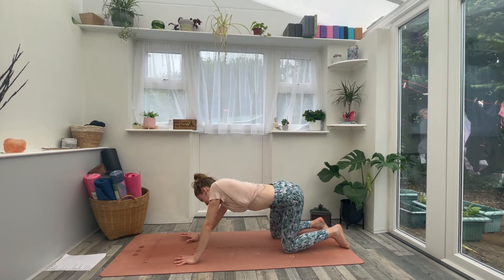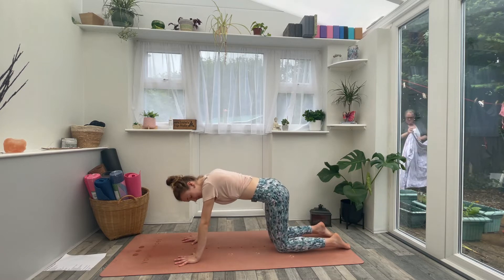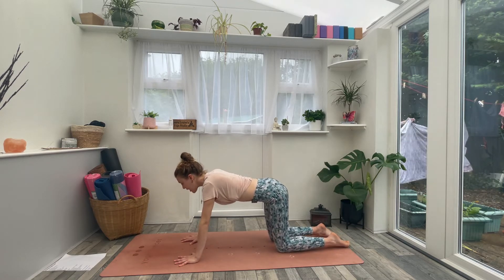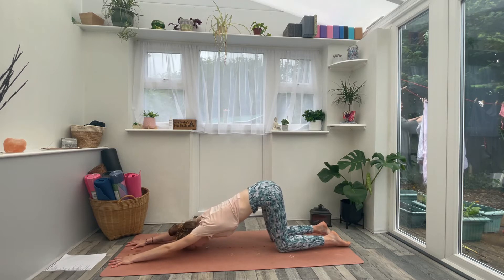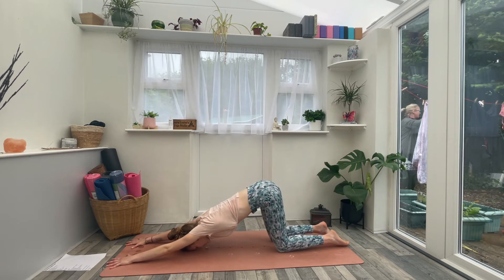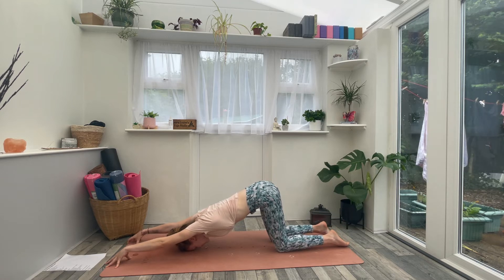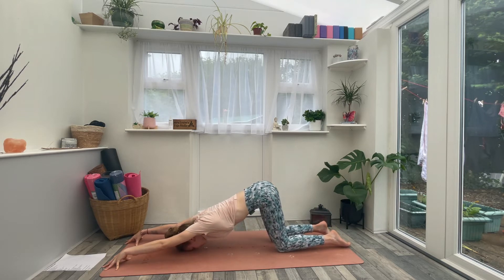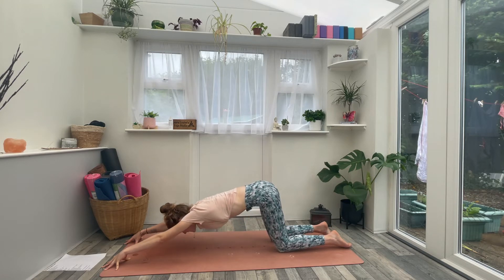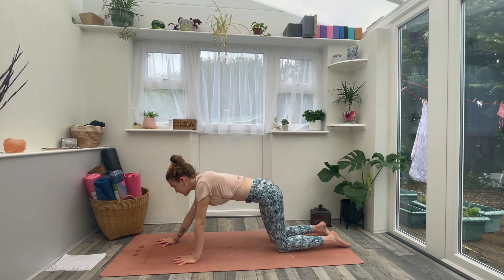When you're ready, come back to tabletop position. Keep the knees underneath the hips exactly as they are. With just the upper body, walk the hands forwards and come down into puppy pose. Draw the forehead to the ground, let the chest open, and let the shoulders stretch wide. You can stay here, or pop up onto the fingertips to deepen it further — maybe the chin and chest even come down to the ground. Wherever you are, just breathe in and breathe out. Then inhale, lift the gaze, and walk the hands all the way back into tabletop.